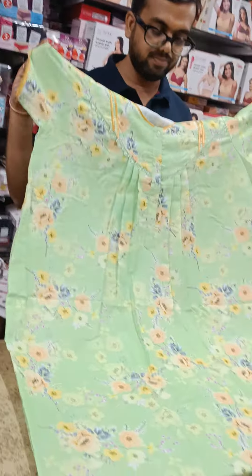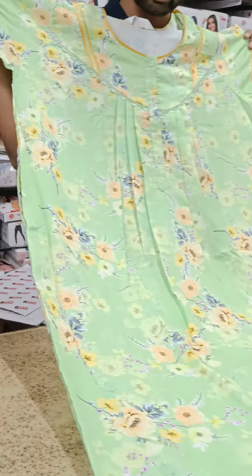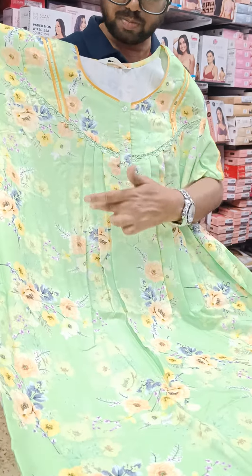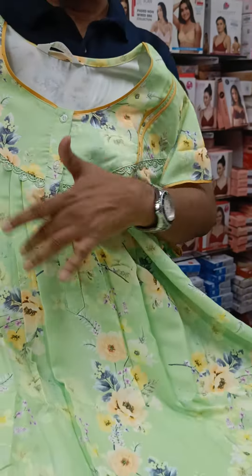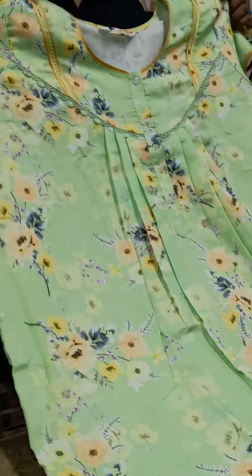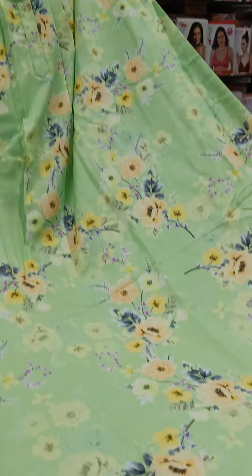This is the XL size piece. It will not shrink. The length is 58 inches and the chest is 48 inches. The plates are correct. For A-line, there are no plates — it is straight. There will be one side pocket. This Alpine fabric piece features a digital print with inner interlock stitching.